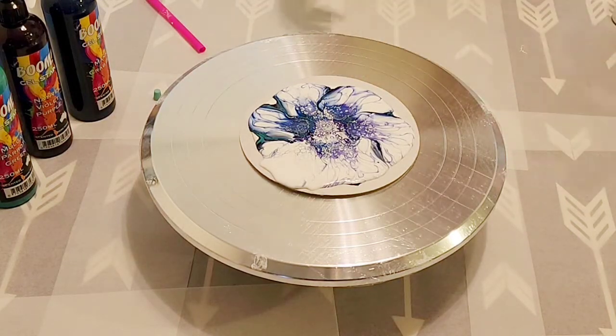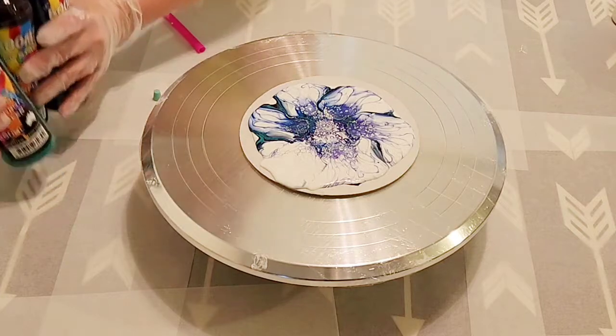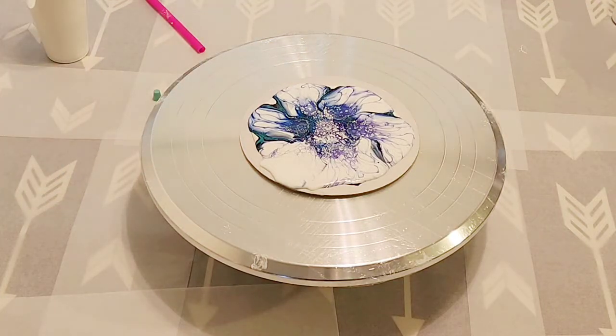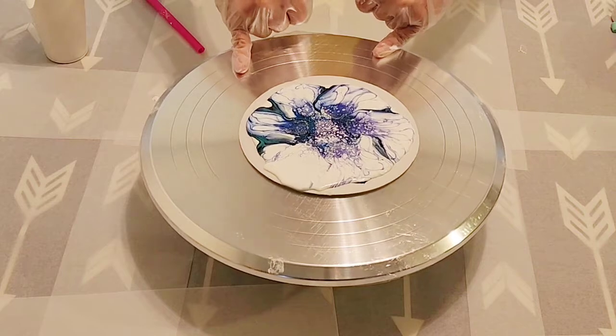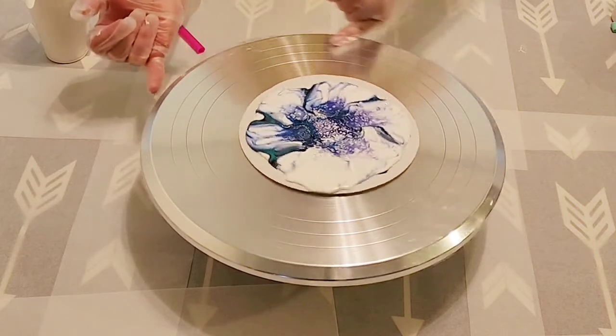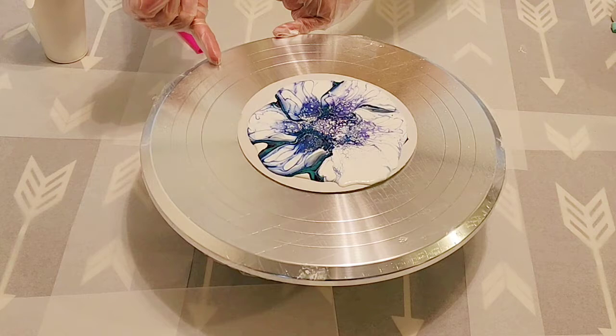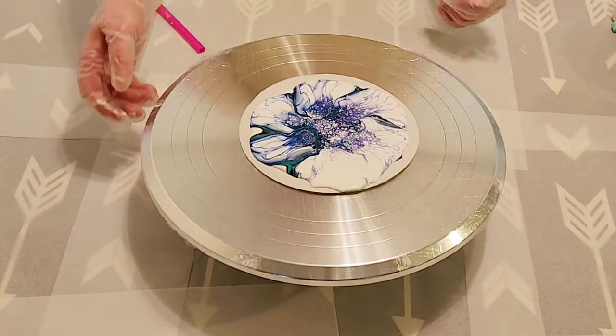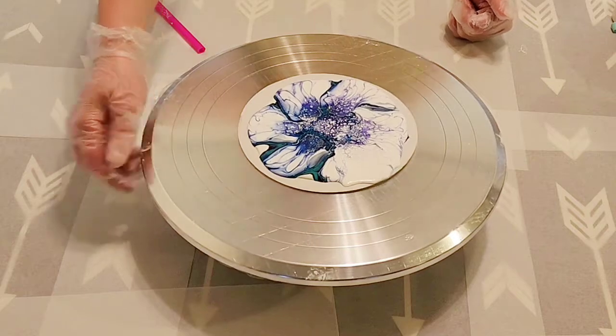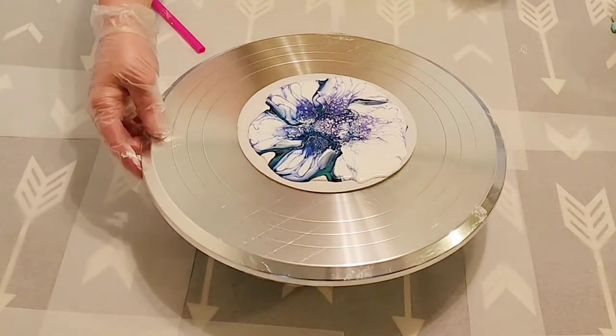I have a bunch of parchment paper down and then a tablecloth underneath as well to somewhat try to protect the integrity of my dining room table. This is a spinner and I did take the advice and put the shower cap on it — I thought that was a pretty good idea. I am a little nervous about this spinner; let's see what happens.